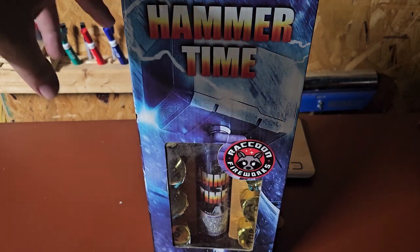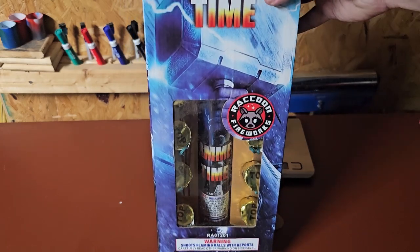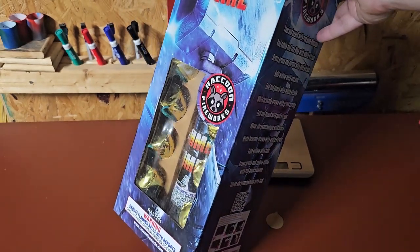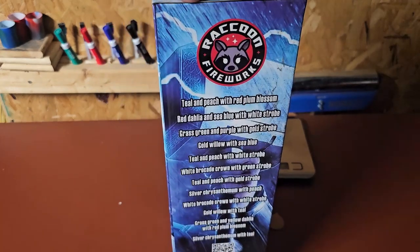Alright, hello everybody. Tonight we have this Hammer Time artillery shell kit by Raccoon Fireworks. There are 12 shells in this kit — they are small canister shells. This kit costs $45 for the 12.